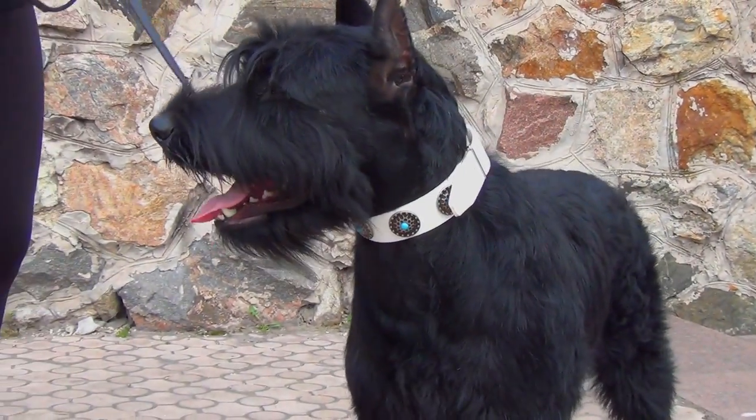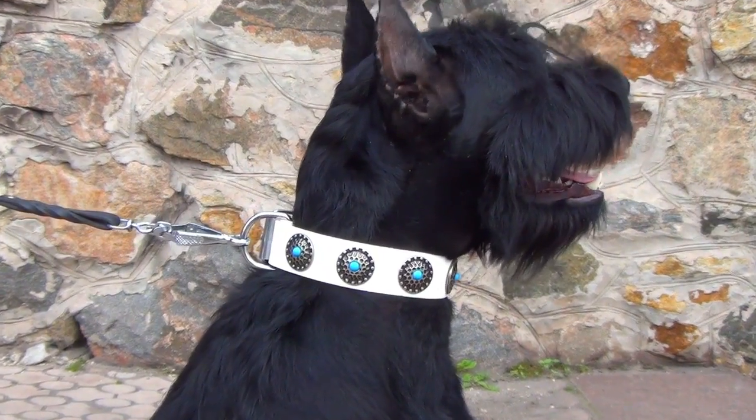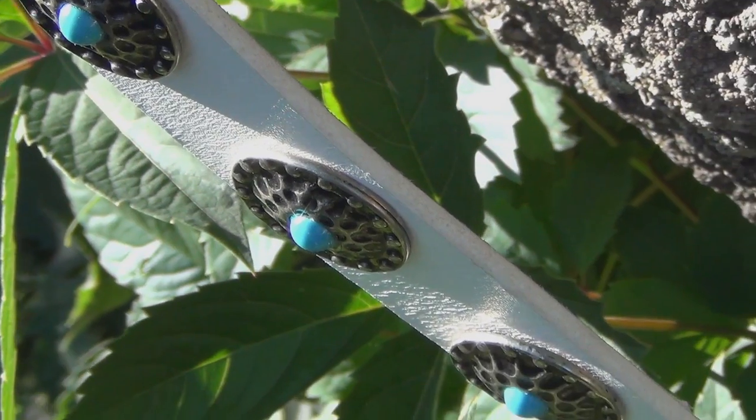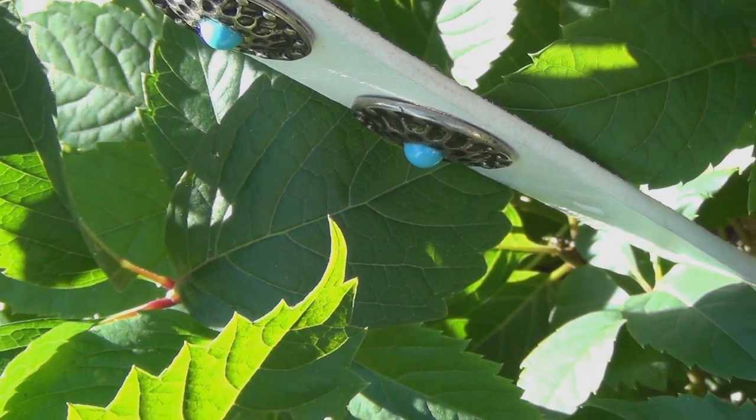Style, comfort and quality are combined in this amazing accessory for female dogs. Made of genuine white leather and decorated with round plates, this collar looks gorgeous on your pet.